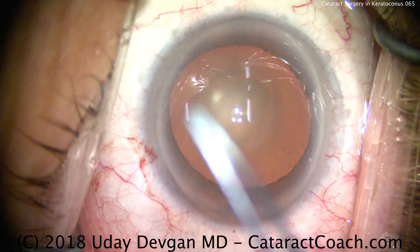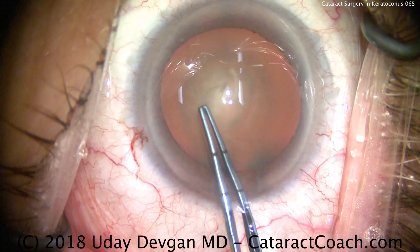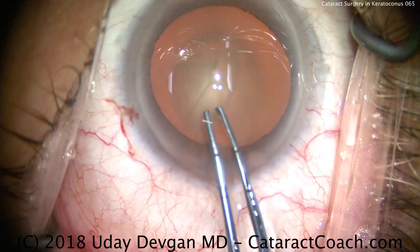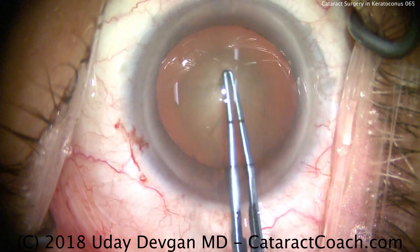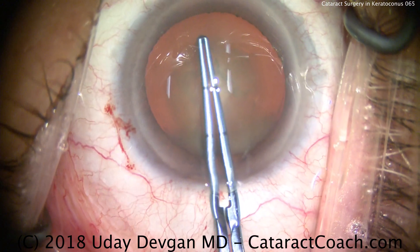Now we'll do our capsulorhexis. These may also be myopic eyes — larger eyes, larger white-to-white. Make sure, like we'll do here, to measure with the forceps to create a 5 or 5.5 mm capsulorhexis. The marks on my forceps are 2.5 and 5 mm from the tip, so I want to create just about a 5 mm capsulorhexis. That's very important in this case, because it's going to hold the lens securely in position.